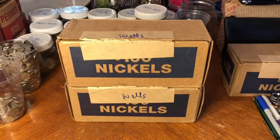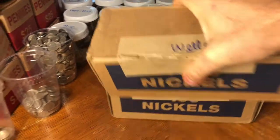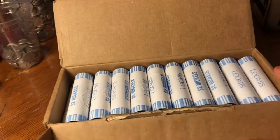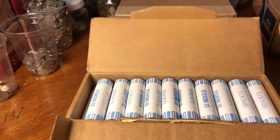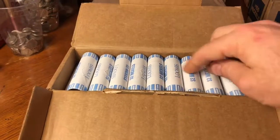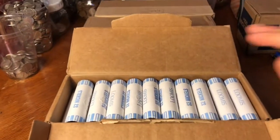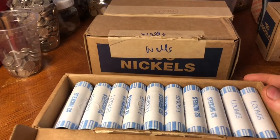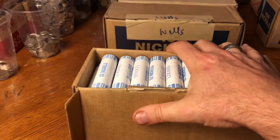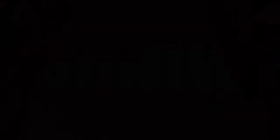Alright guys, here are the two boxes of nickels from Wells Fargo. As I said in the opening, these were just loose rolls they had on trays. I took my open boxes when I got home and just set them in there — didn't even look at the enders, just stacked them in. They're bank-wrapped rolls though, so that should be okay. It's equivalent to $200 in Wells Fargo nickels and I'll be going through a box at a time, counting each one as a complete box.